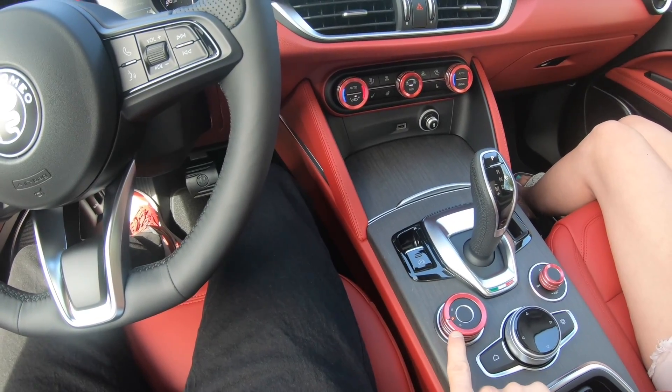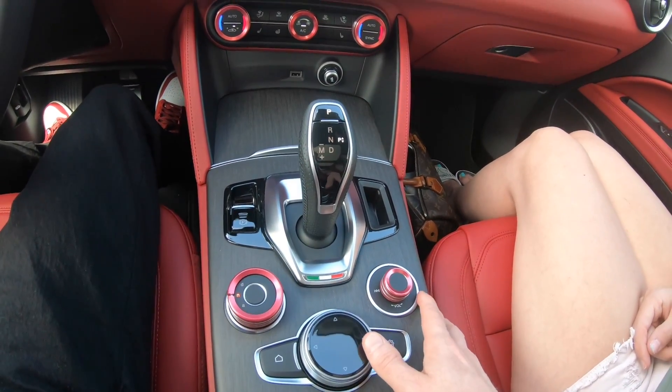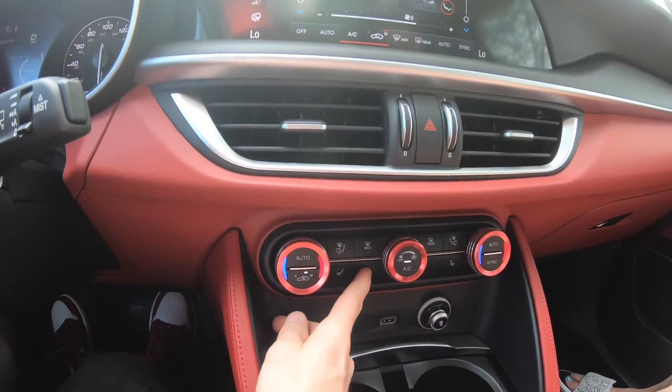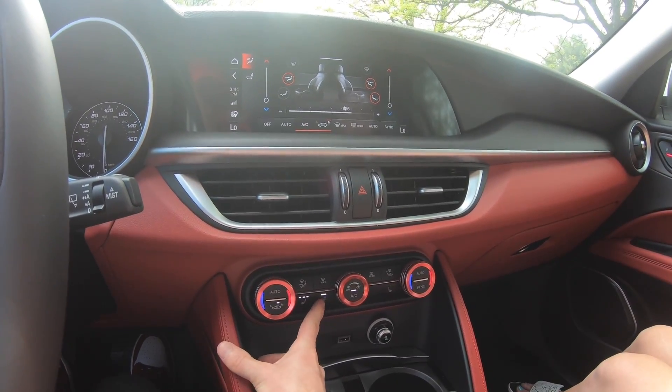The red aluminum trim is not a factory option — that's something my wife found and we added ourselves. It has a heated steering wheel and heated seats, but Alfa Romeo doesn't offer air-conditioned seats, just heated.